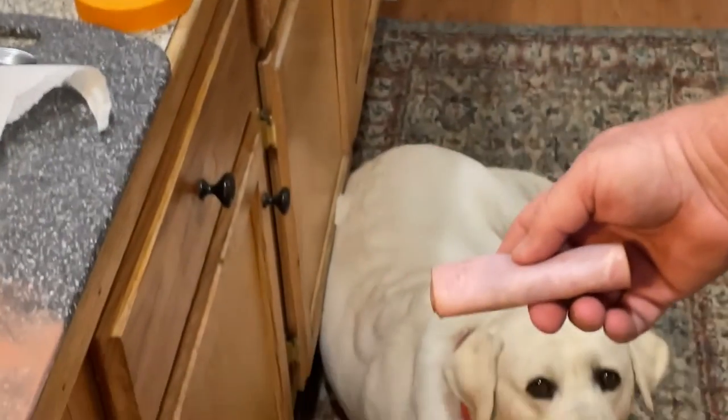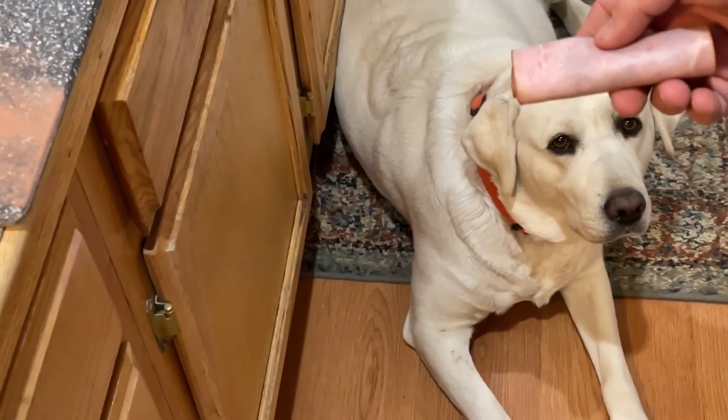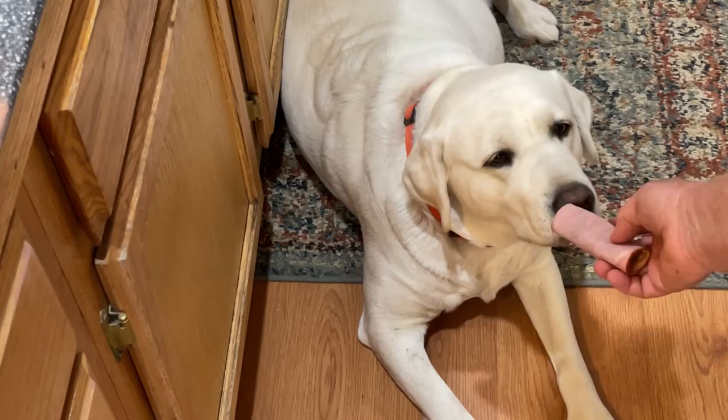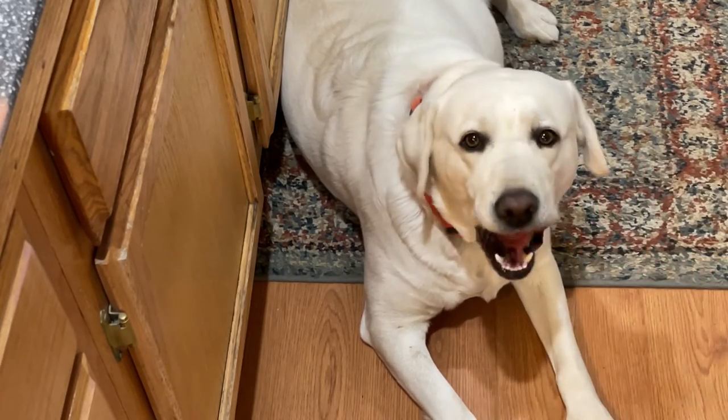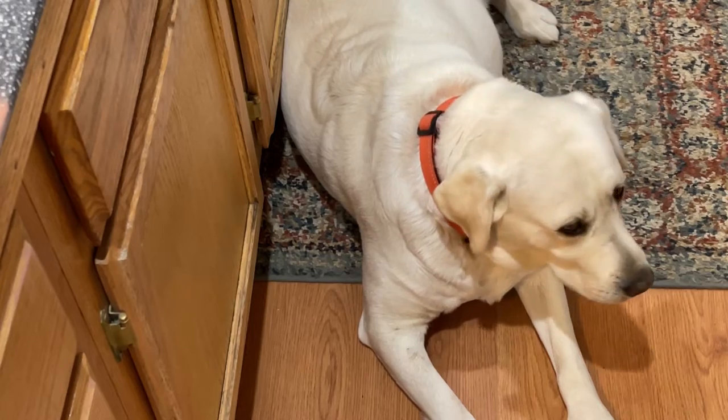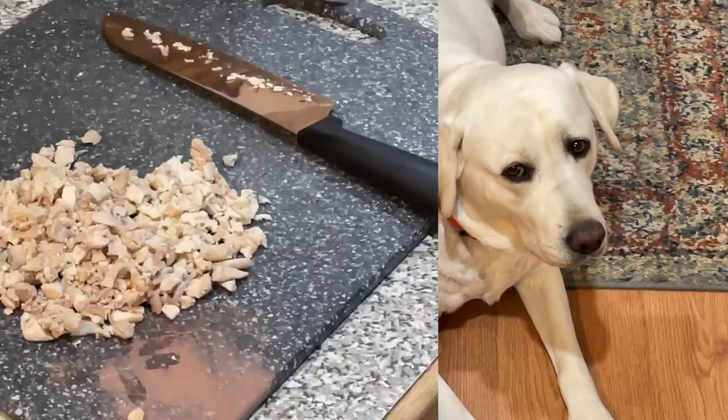And watch this. Rosie, would you like to eat that? That's a good girl. Good girl. Okay, so we're cutting up some chicken now.